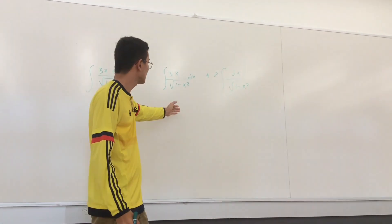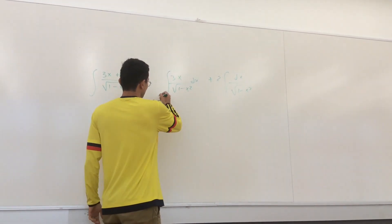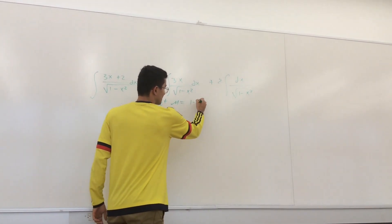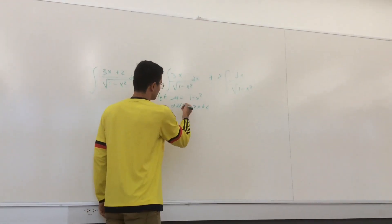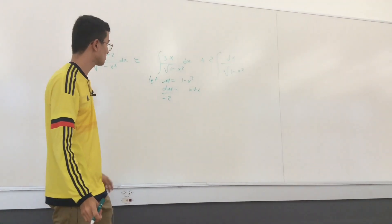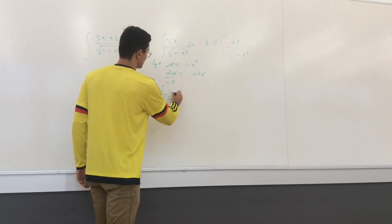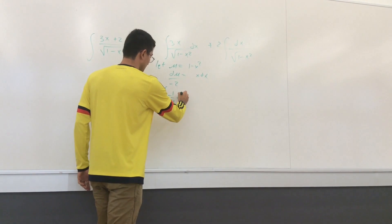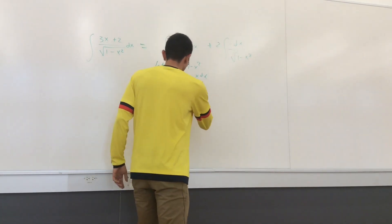Now that we've split it up, it's a lot easier to integrate. For the first part, we use substitution: let μ = 1 - x², so dμ = -2x dx, which means x dx = -½ dμ. Plugging that in, we get 3 times the integral of (-½ dμ) / √μ.